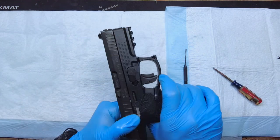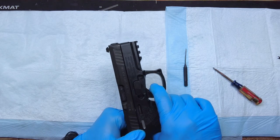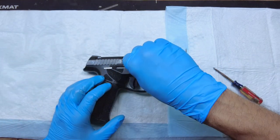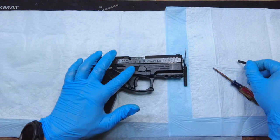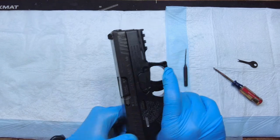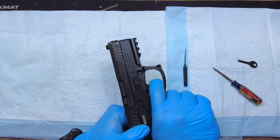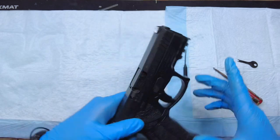Let's cycle it and do a function check. We can't press the trigger because we have the lock on. In order to take the lock off, take your key from Steyr, press down, turn clockwise, and lift up — now you're in the fire position and ready to fire. Slide it, pull the trigger, keep your finger on the trigger, rack it again, cycle it again, let go until you get the reset, then pull the trigger again. If it clicks, then you've got a functioning pistol.